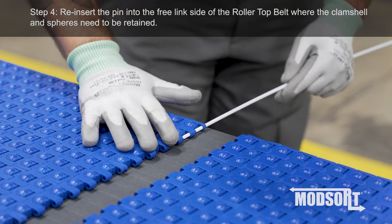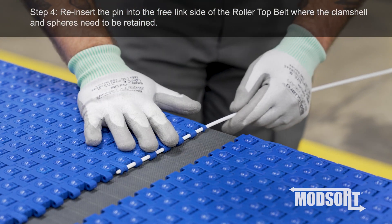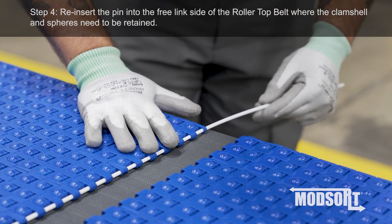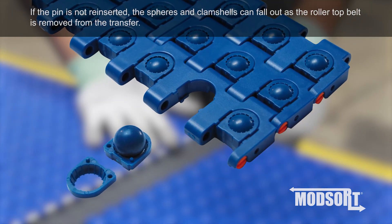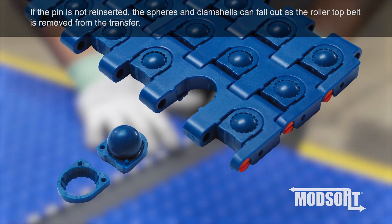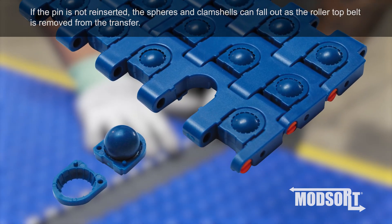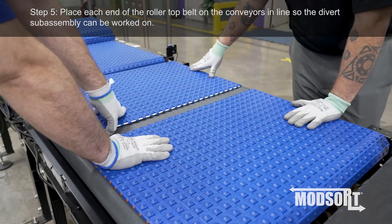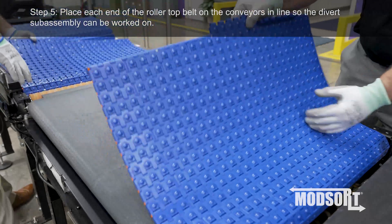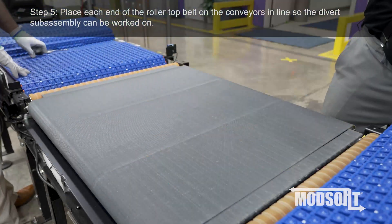Step 4: Reinsert the pin into the free-linked side of the roller top belt, where the clamshell and spheres need to be retained. If the pin is not reinserted, the spheres and clamshells can fall out as the roller top belt is removed from the transfer. Step 5: Place each end of the roller top belt on the conveyors in line, so the divert subassembly can be worked on.